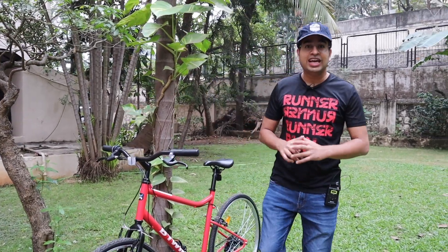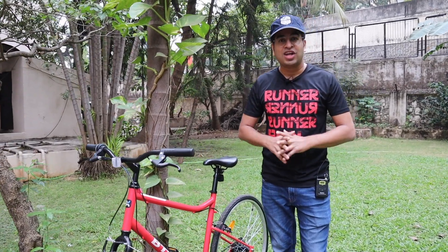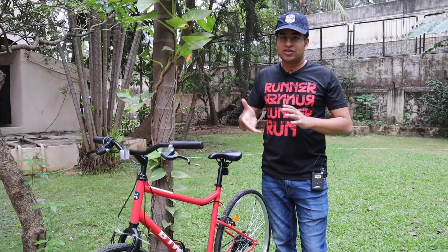Hey guys, welcome to another episode. I hope you all are doing great. And as I told you about my new hobby in the last video, it's related to today's topic. So it's a continuation of it.